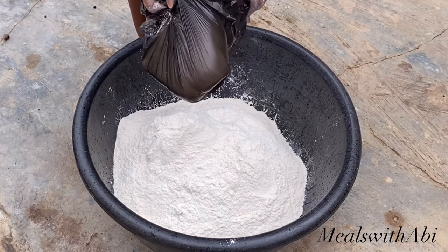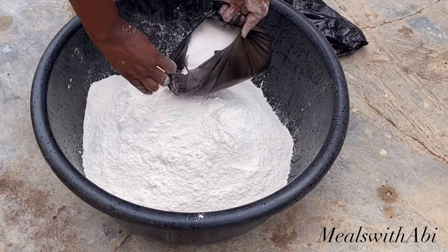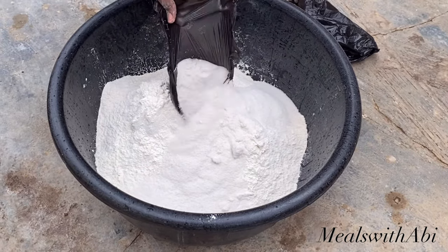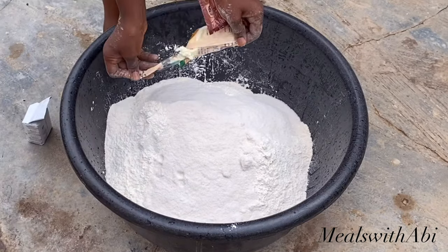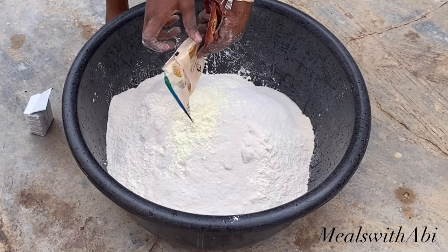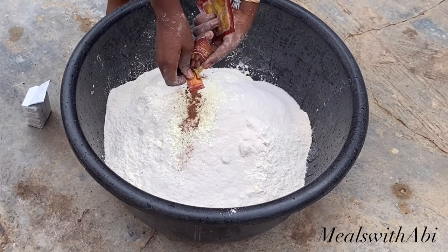Next she's going to be adding in the sugar — this is two cups of sugar, but not the regular measurement cup; I'll leave the equivalent in the caption. We didn't want it to be too sweet so you can add more if you want. Next she went in with the milk flavor, and then she's adding in the nutmeg.